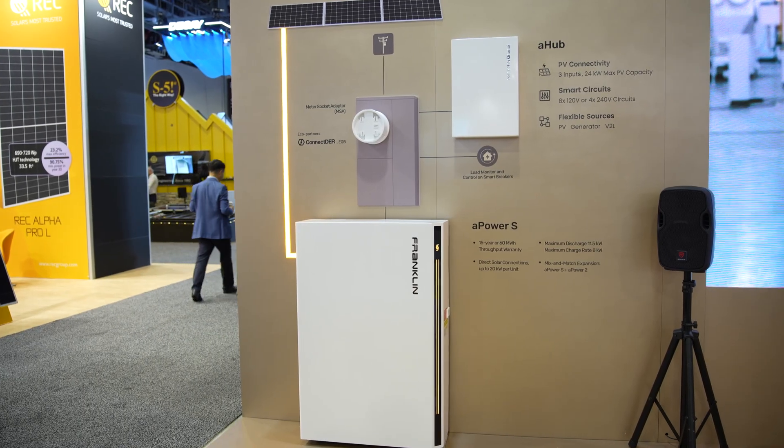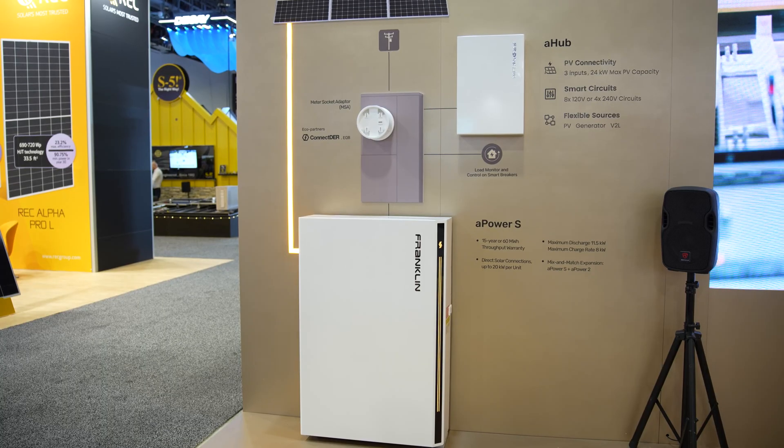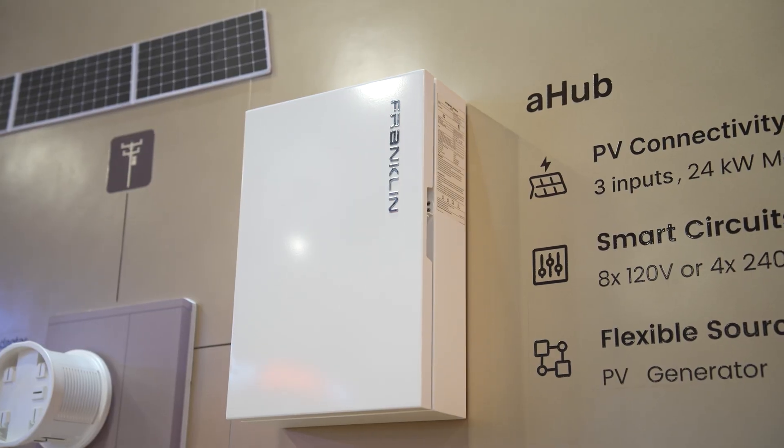With the APOWER-S alongside the meter collar, this is like the easiest installation possible. Swap the meter out, your MID device is right here, and you have your PV inverter alongside the ESS unit all in one box. The challenge we found is what happens when we don't have our A-Gate and the features that homeowners want — so we developed the A-Hub.